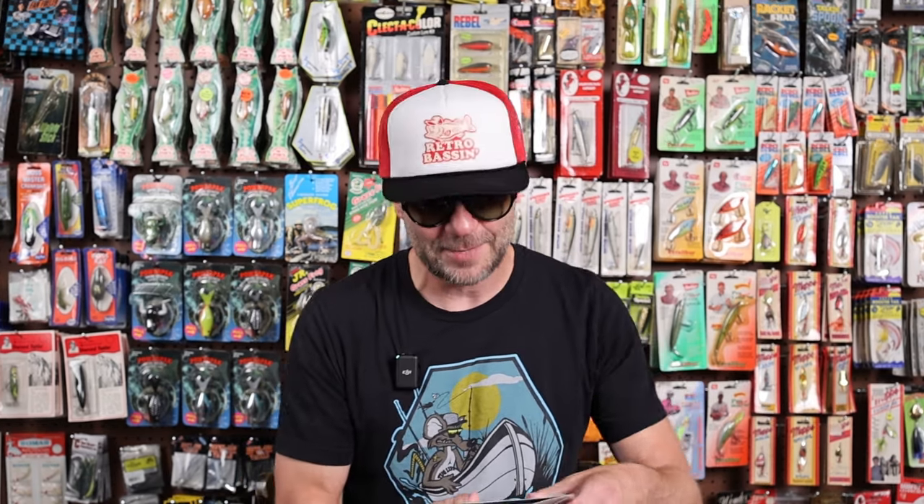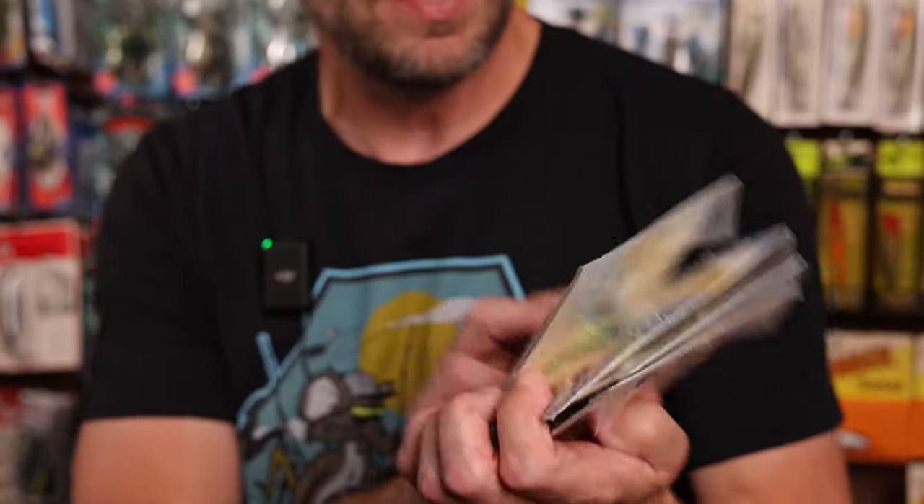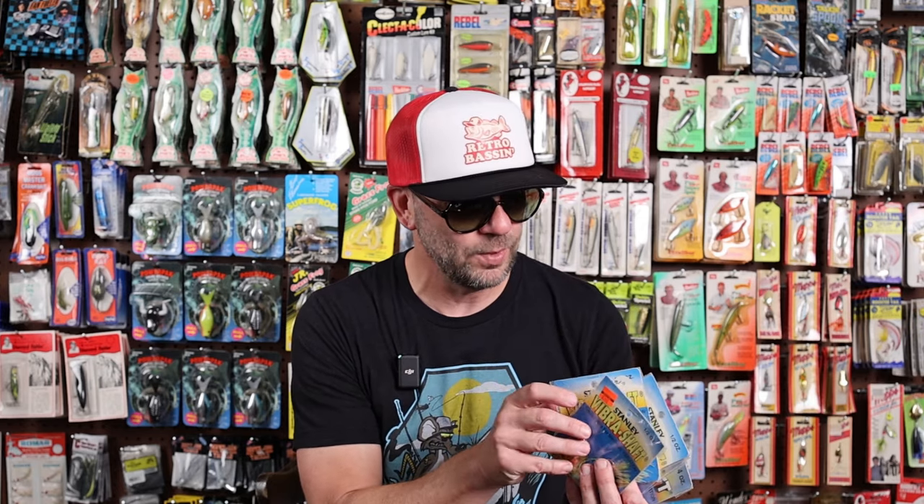Without a doubt, one of my favorite lures of all time is the spinnerbait. One of my favorite old school spinnerbaits I loved to throw as a youth was a Stanley spinnerbait. I've got a pretty big collection of spinnerbaits on the wall, but I figured I would thin it out a little bit and share this lot of Stanley Vibershaft spinnerbaits. The lot contains five spinnerbaits, plus a little extra I'll show you at the end.